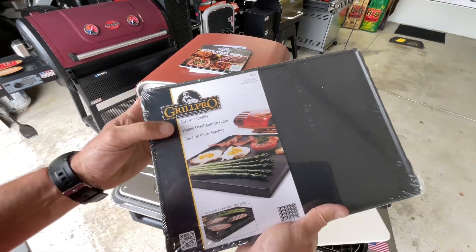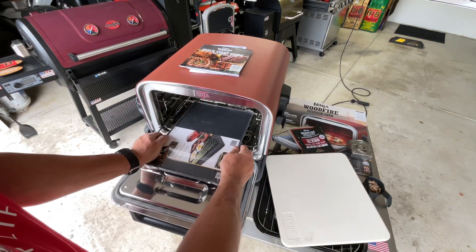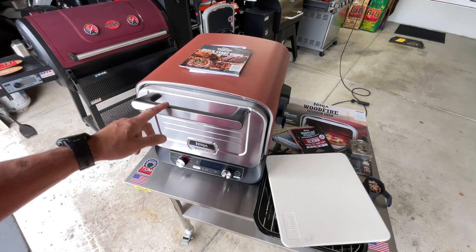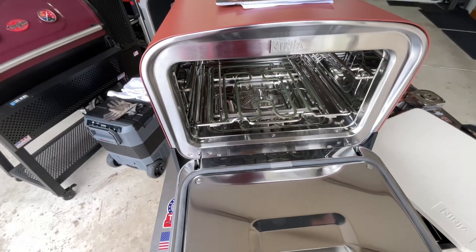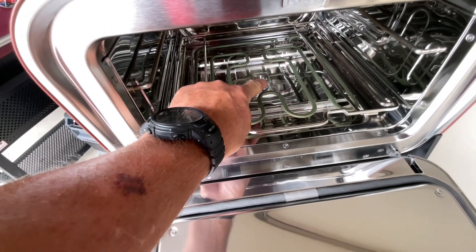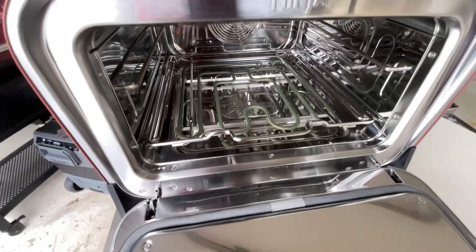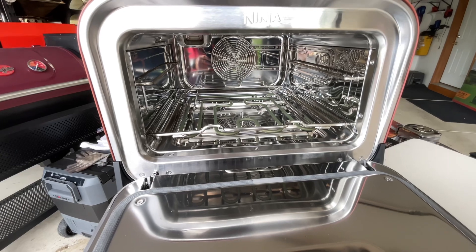Even though Ninja sells a cast iron accessory, this third-party cast iron piece fits on there too, and that could be one of the first things I try — doing a cast iron steak with a little smoke. Inside it's nice and shiny. There's a temp probe that tells the unit what the temperature is inside. There's a second rack level, heating elements up top, and a fan in the back to circulate everything.